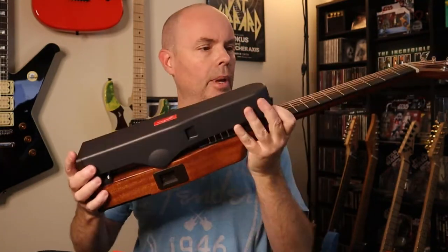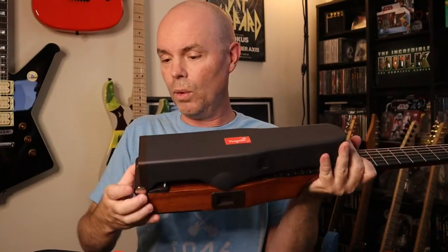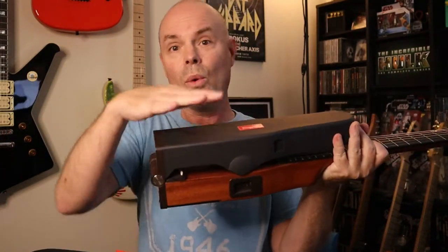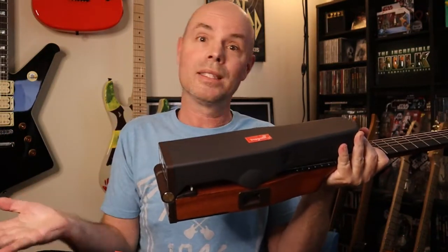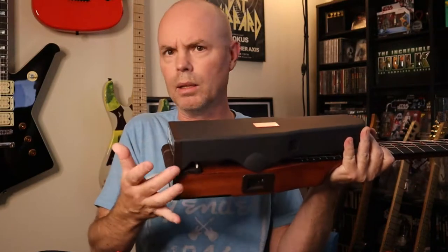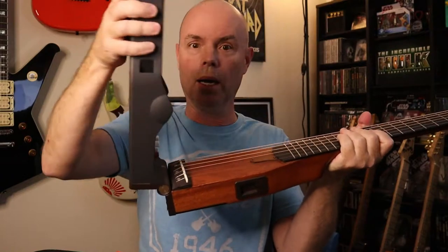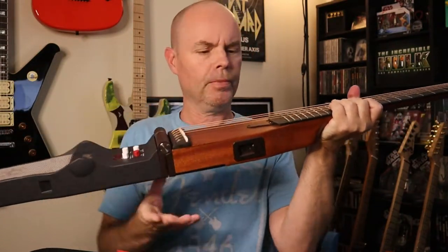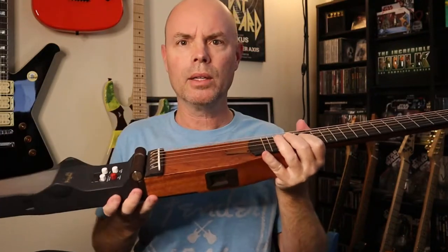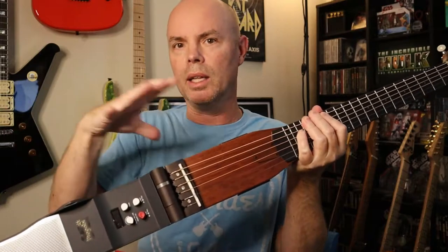Taking out the main piece — this is the main body of the guitar. It's got the neck, and this part unfolds. It's got a little locking thing so it won't unfold accidentally. When you have it unfolded, it's not going to fold back up accidentally as long as you lock it in place. Now I'm going to pull out what you might call the wings — the top and the bottom pieces — and put the whole thing together.